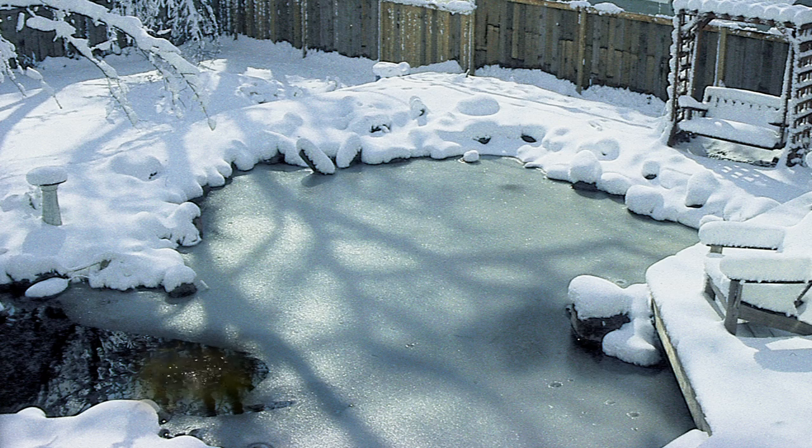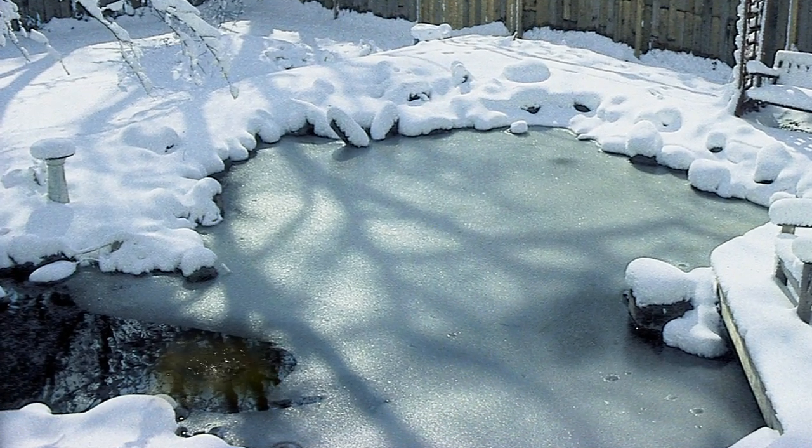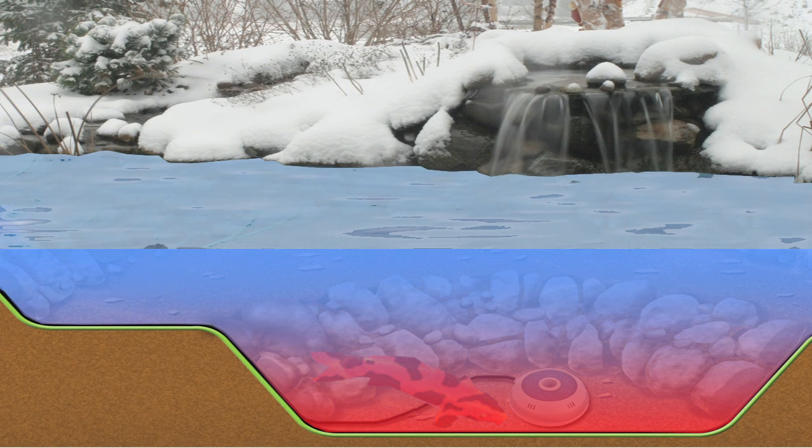The Pond Air can also be used during the winter months, where the bubbles created at the surface can help keep a small hole open in the ice for oxygenation. Remember to not place the air diffusers in the bottom of the pond during the winter, which may disrupt the natural thermocline found in the deeper portions of the pond where the fish are overwintering.